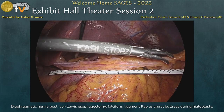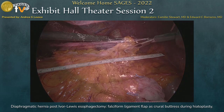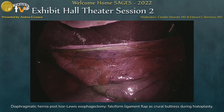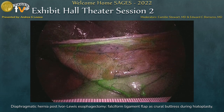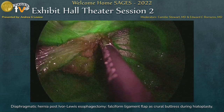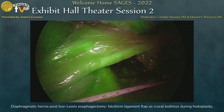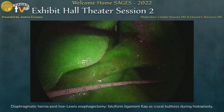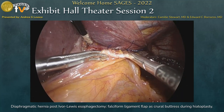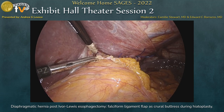The length was around 13 centimeters, long enough to completely cover the hiatus. We then checked the vitality of the ligament and its vascularization by the use of indocyanine green injection. Once we were sure that the ligament was vital, we transposed it over the gastric conduit to completely cover the hiatus.